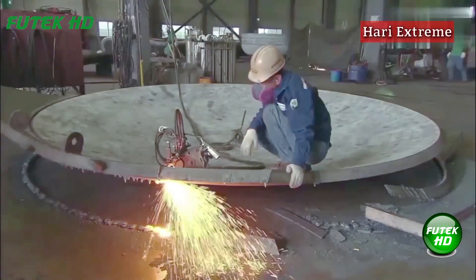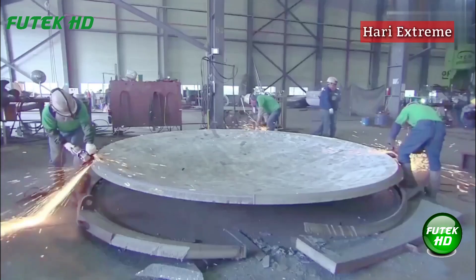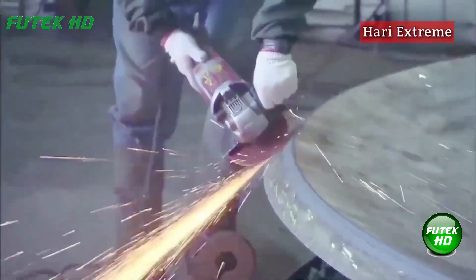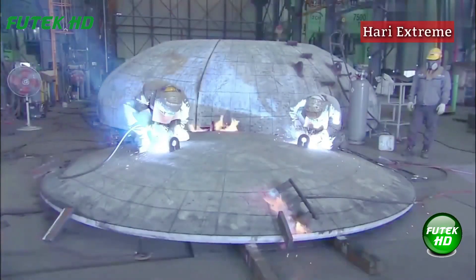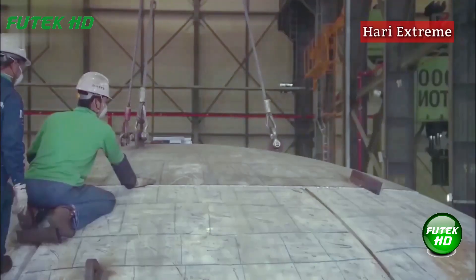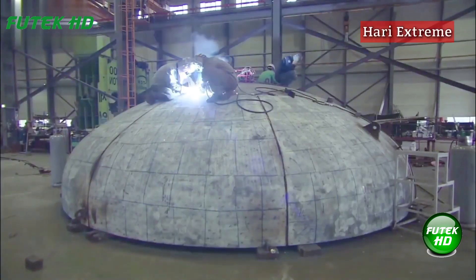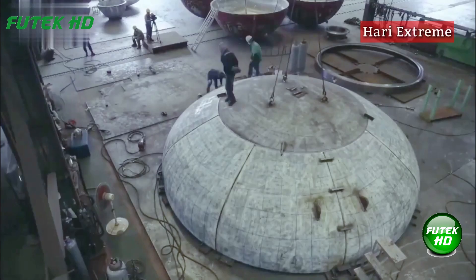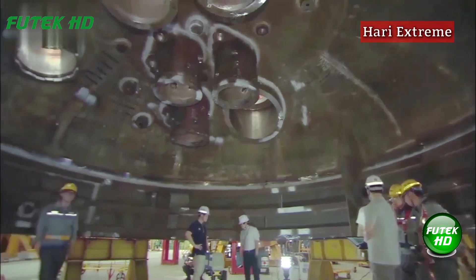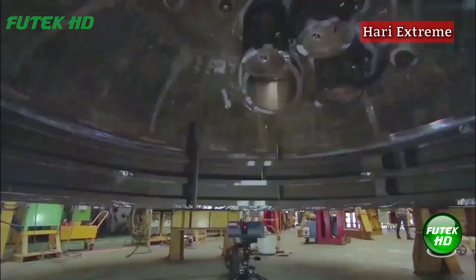The Chongbogo Batch-class is a significant enhancement over previous South Korean submarines, reflecting the country's dedication to modernizing its naval forces. The project, initiated in 2007, is part of a broader effort to upgrade South Korea's underwater combat capabilities. The total cost for the three-unit procurement project is estimated at 3.09 trillion won, equivalent to approximately 2.77 billion United States dollars.